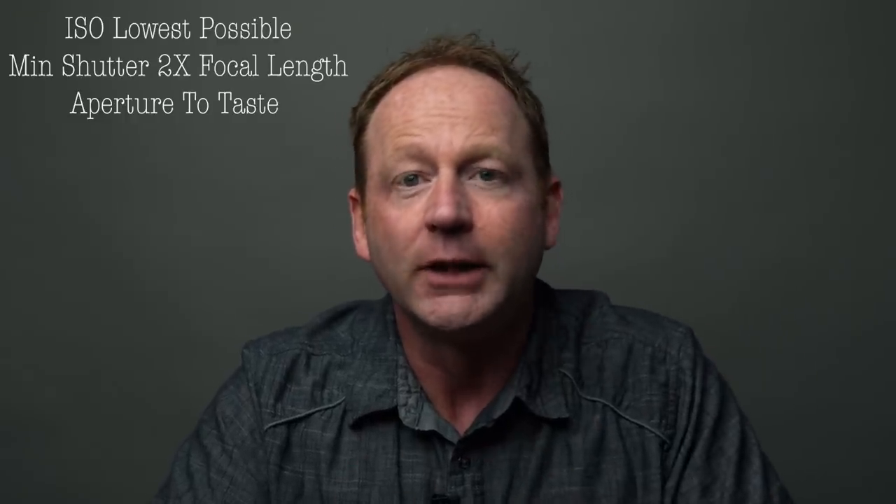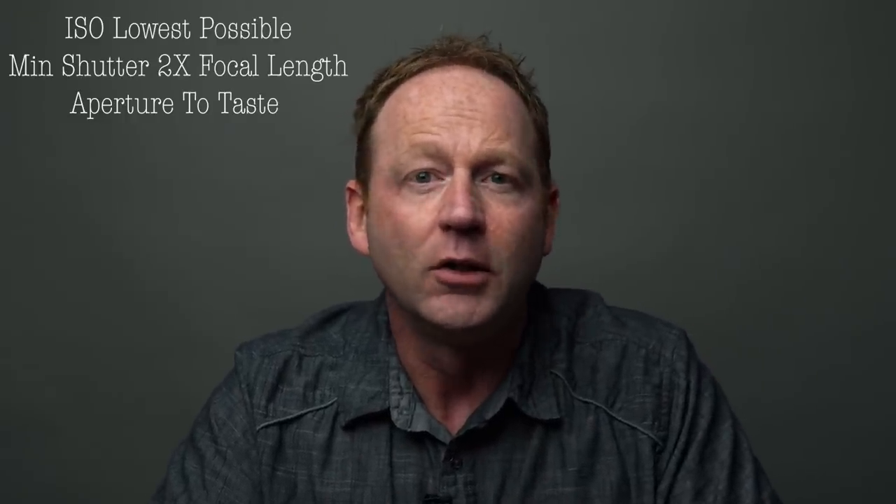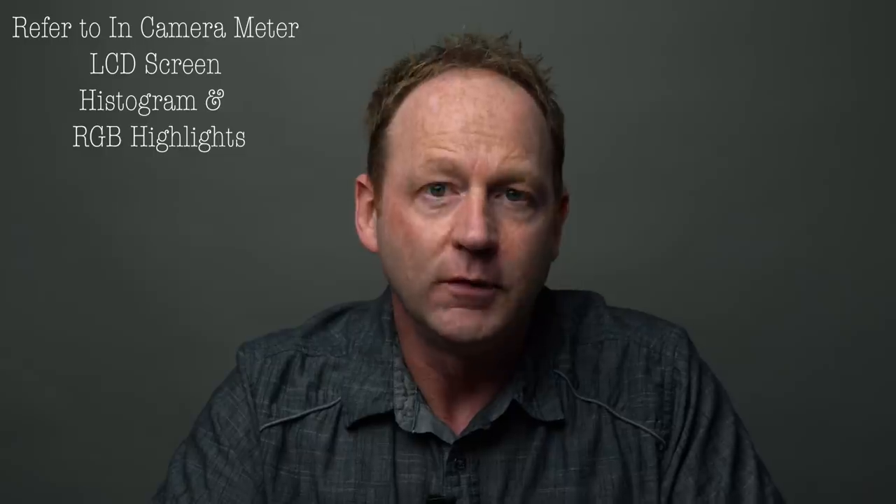Now let's get to flash photography. There are two different types of strobes. Some strobes have a capped sync speed, meaning if you shoot above that, you'll see a black line in your image. For example, on a Canon camera with certain strobes, you can only shoot at a shutter speed of 1/200 — nothing higher than that. Some Nikon cameras you can shoot at 1/250. So be aware of what type of strobe you're shooting with.